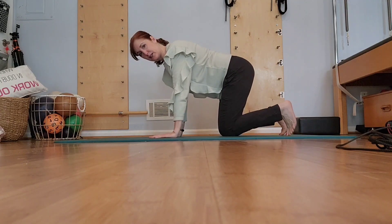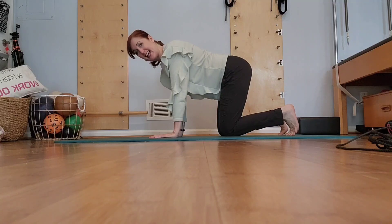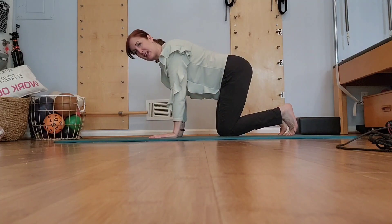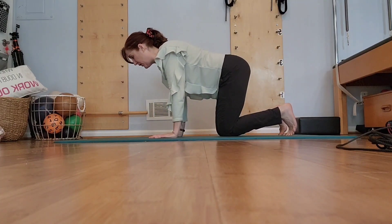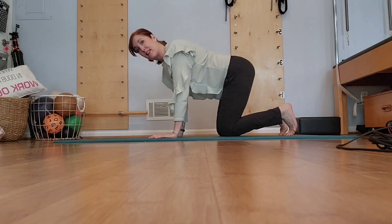Starting really simply, we start in all fours. Let's curl the toes under, try to spread those toes, and get a little stretch to your foot while we're at it. You're going to rock back and forth, nice and gentle. This often surprises people at how good this motion feels. Our nervous systems love this.